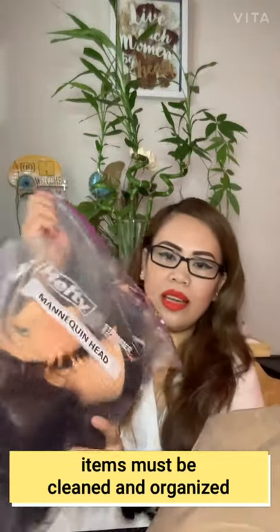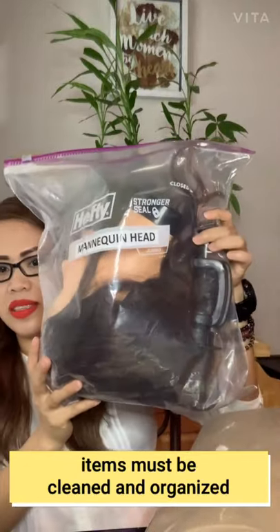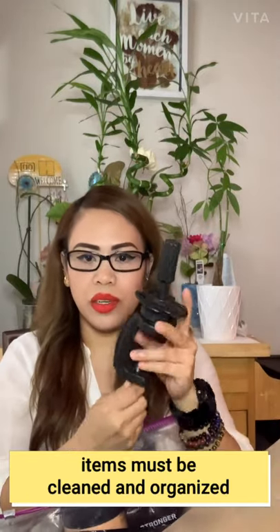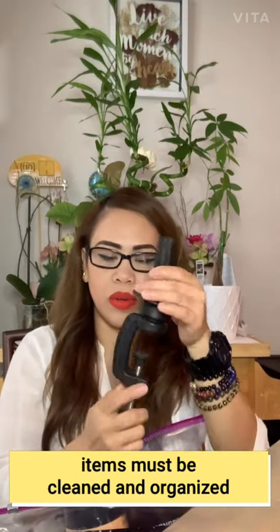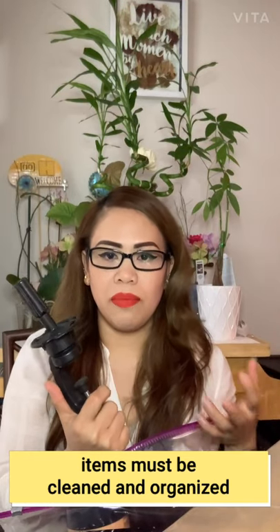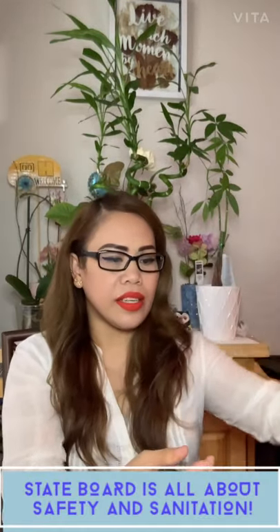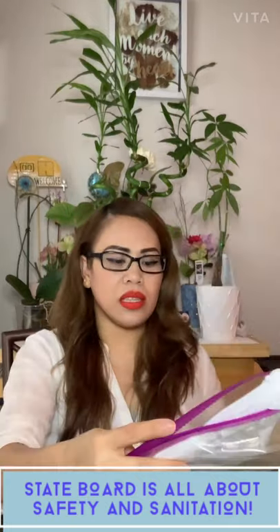The mannequin head needs to have a stand. For the state board I did, this stand works well, but sometimes it doesn't work for everyone. If you can bring a tripod, it's a lot better.